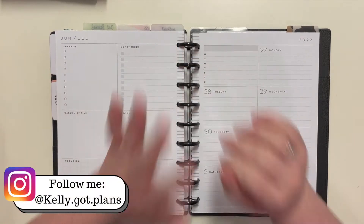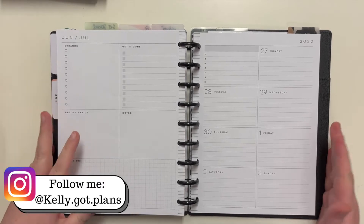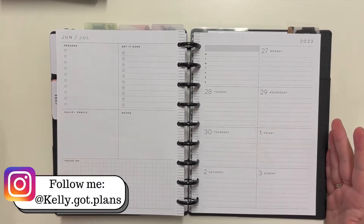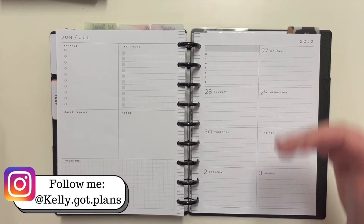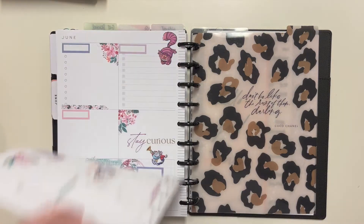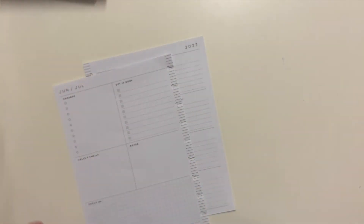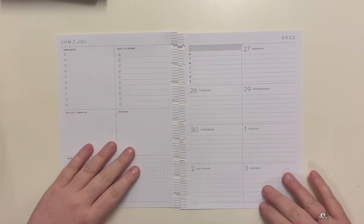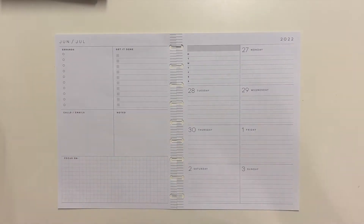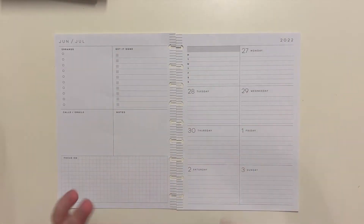Hey everyone, Kelly here from Kelly Got Plans. Thank you for joining me today as I plan in my dashboard Happy Planner for the week of June 27th through July 3rd. If you haven't done so, I would love it if you would go ahead and subscribe to this channel for more planner-related content. This is the last week in June.